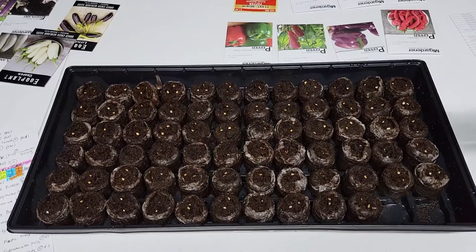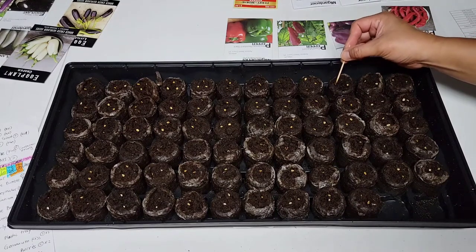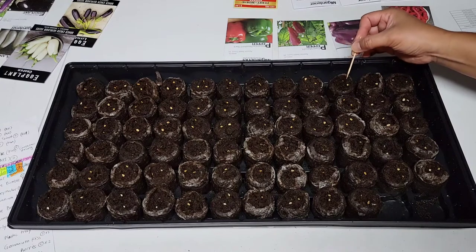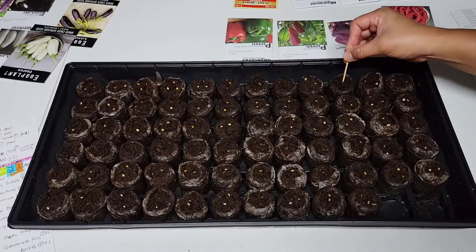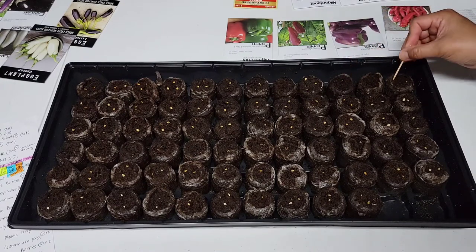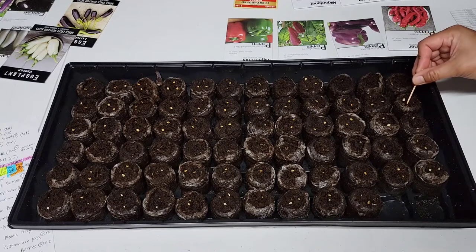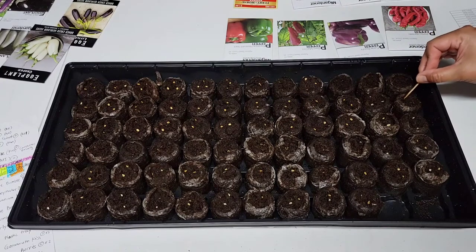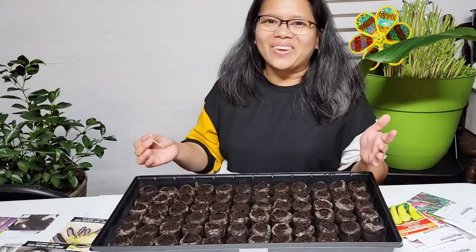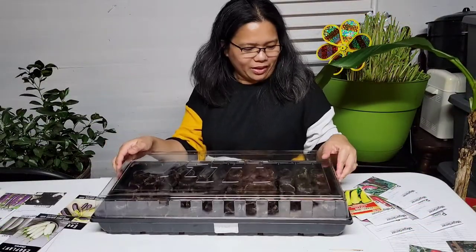Here are the seeds — currently on top of the pellet. I'm just going to push them down using a toothpick to make sure they are covered in the growing medium. Sometimes when you push them down they come back up, so you just have to be patient and push the seed down again. It's also normal for some seeds to stick to your toothpick. When they come back up, just push them down. That's how easy it is to start your seeds using peat pellets. The last step is to put the humidity dome on top of the tray.